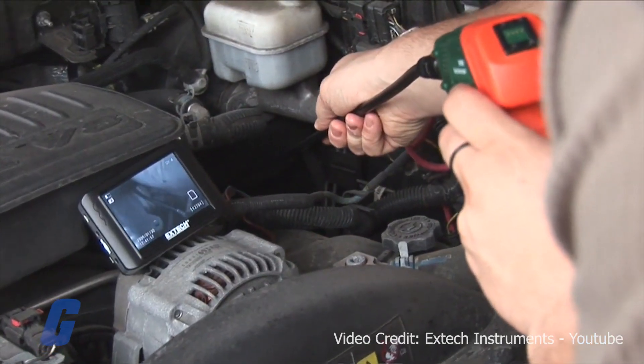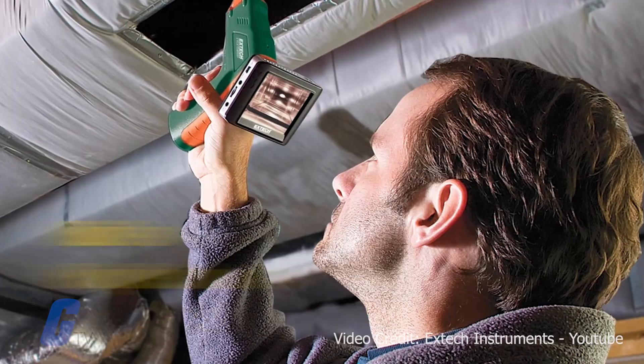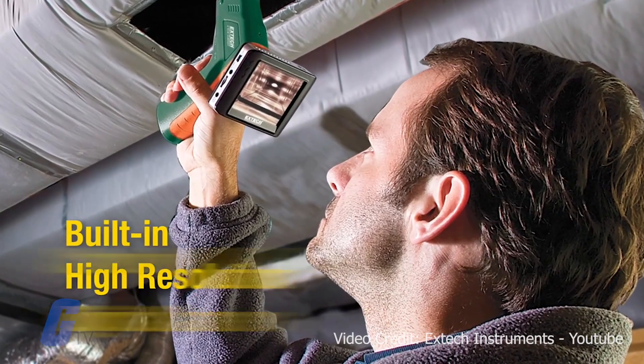High-end boroscopes have sophisticated controls, enhanced viewing and capture features, and high resolution displays.